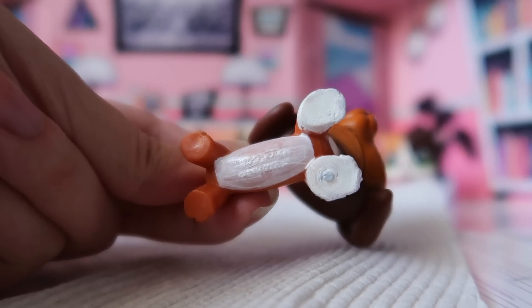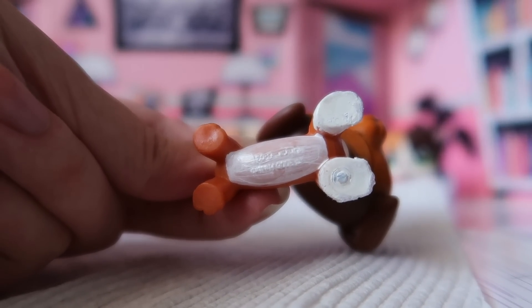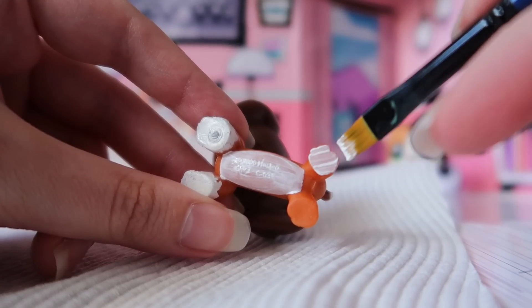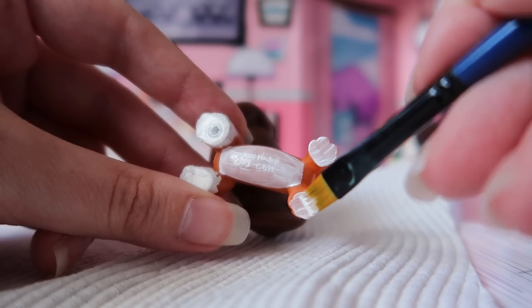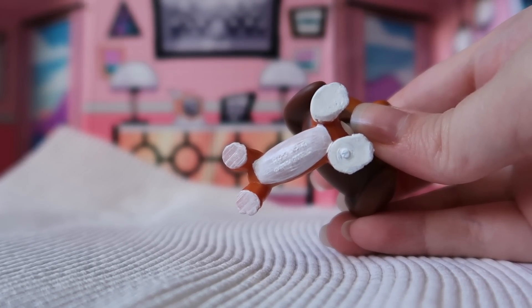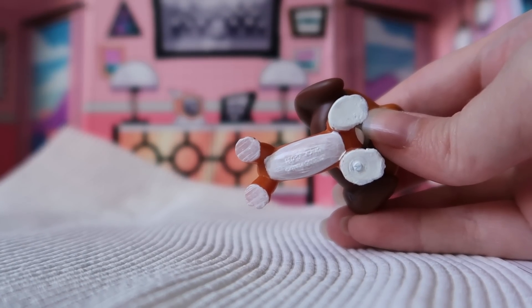Here's the second coat done. As you can see, it's covering up pretty nicely and going on quite smooth. The more I build it up, the more coverage I'll get. While I'm at it, I'm going to do the bottom of the feet as well since I've been laying her on her side. I'm not that worried about the bottom of the feet — you're not even going to see them. Here we are, third coat on the belly and second coat on the feet. It's coming along pretty well. I don't think I'll need many more coats, and the feet will take even less time because they're smaller.